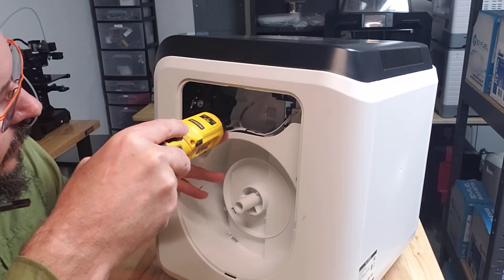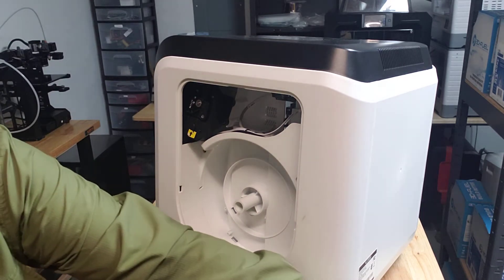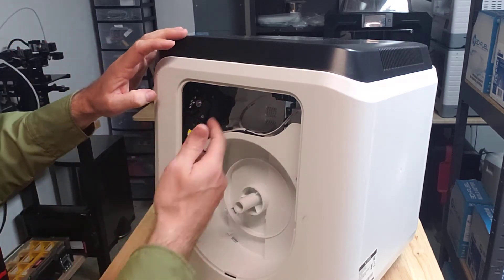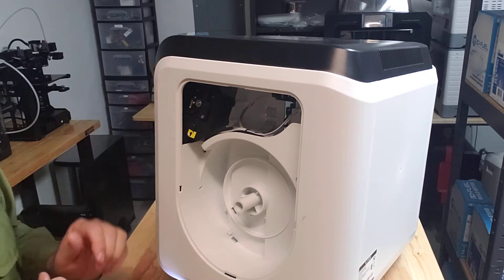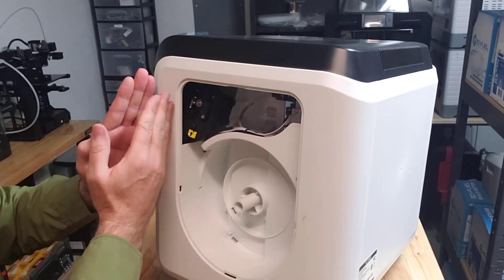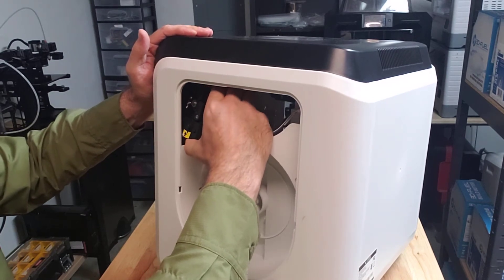At one point I dropped another screw and it fell all the way down into the printer. If that happens, you've got to turn the whole printer upside down and shake it until the screw falls back out the top. The way the feeder assembly is held in is by those two screws and a tab that goes into a slot on the frame.